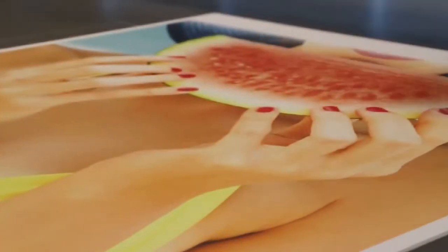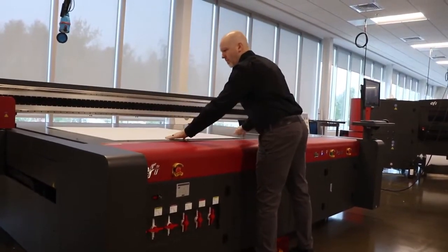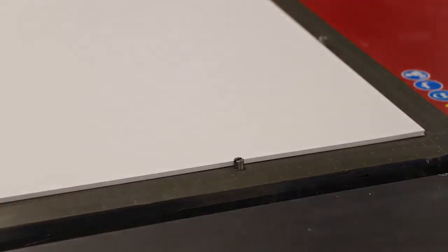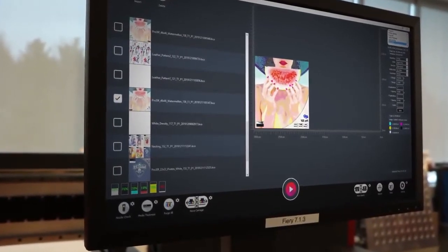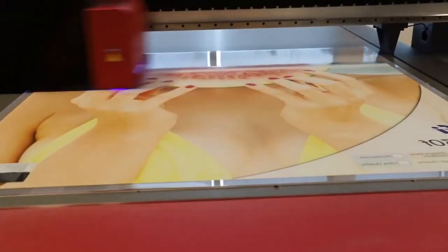is flipped and moved to the left side of the printer, where side B is lined up with the registration pins. The operator adjusts image placement visually through the user interface and prints side B.